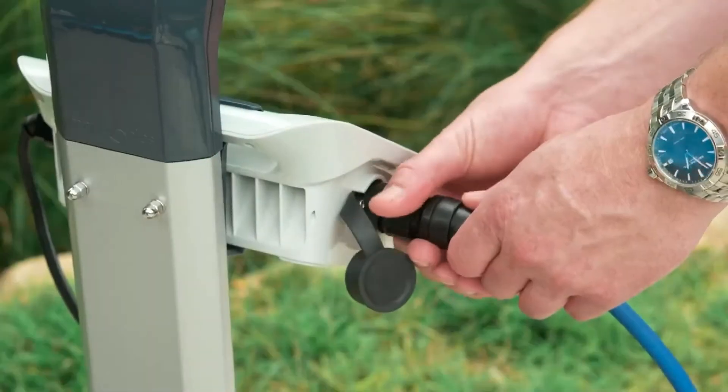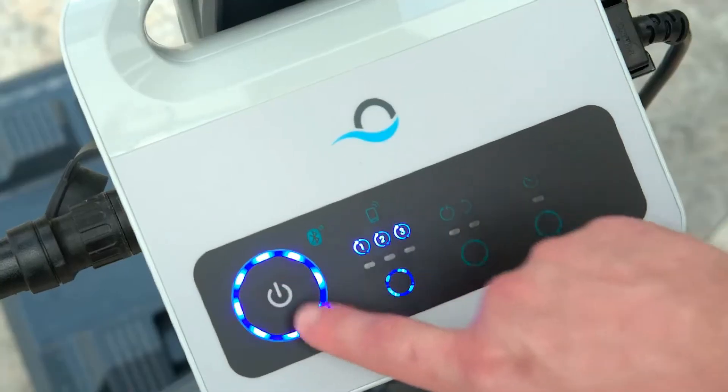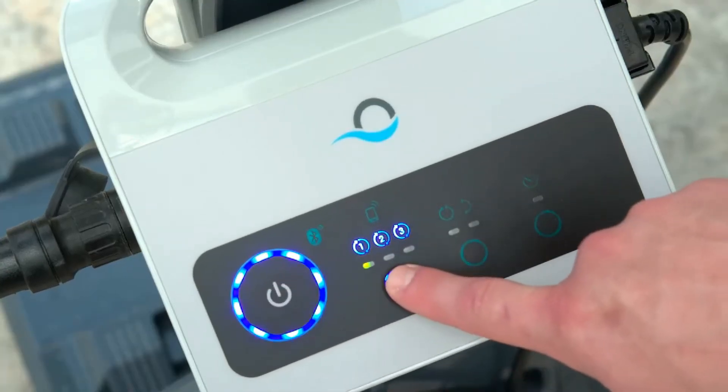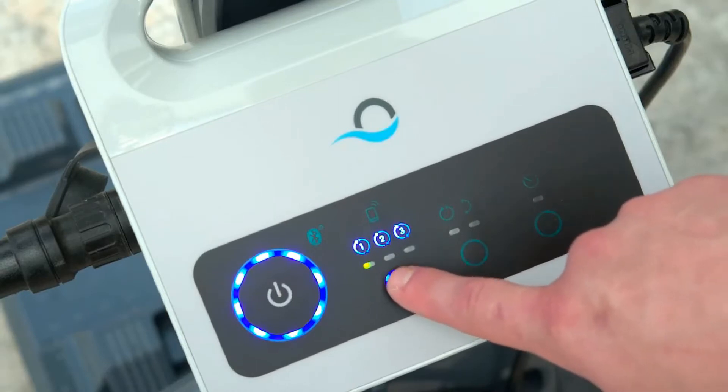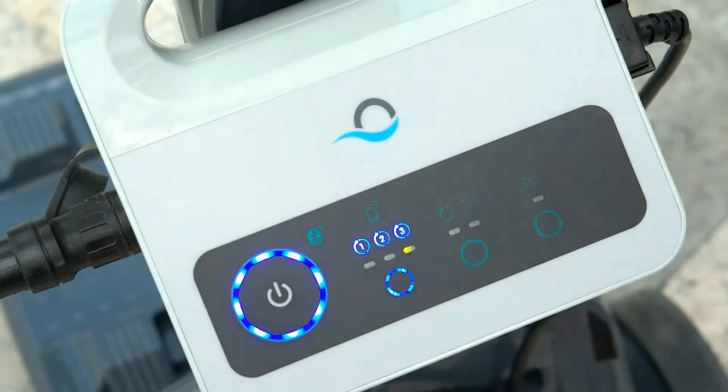Here's how to use your Dolphin power supply to schedule cleaning for the week ahead. Once the power supply is plugged in and turned on, press the weekly timer button to choose a cleaning schedule. Press once to schedule one cleaning cycle per day for seven days, twice to schedule a cleaning cycle every other day, and three times to schedule a cleaning cycle every third day.